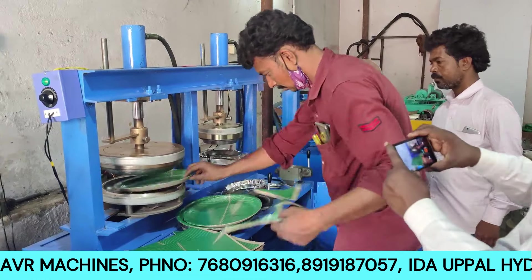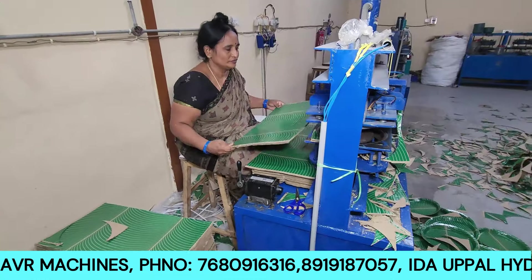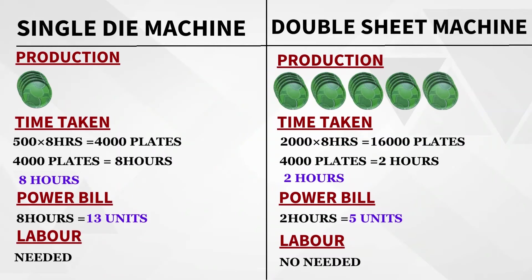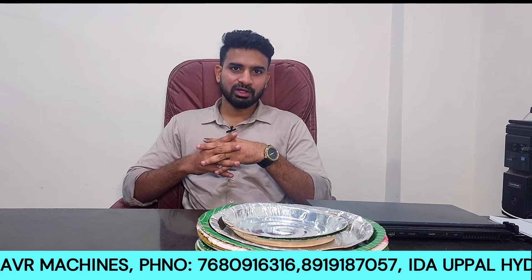I can tell you about the business model — you can make a new job with it. With a single die mission, we calculate the salary for 8 hours of work, so we can determine a new salary. That is the latest model of the mission, and I will show the same production comparison.